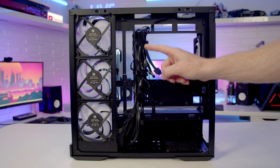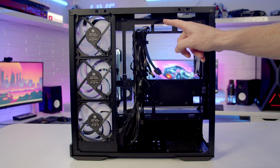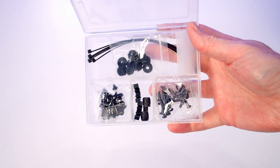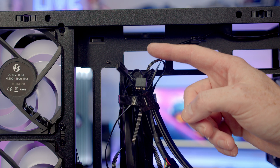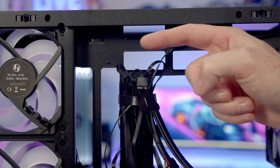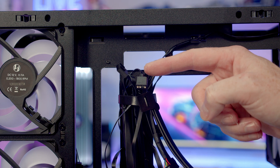Moving to the other side of the case, we've got three pre-installed Velcro cable straps to help manage our cables, and loads of cable tie-down points throughout the case with plenty of cable ties included in the accessory box. All four of our pre-installed case fans are daisy chained together, so we've just got one PWM and one ARGB cable to plug into our motherboard for all four fans to work.